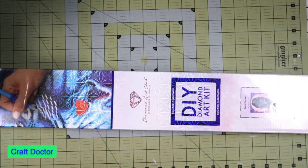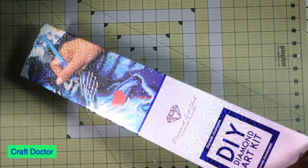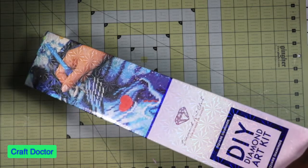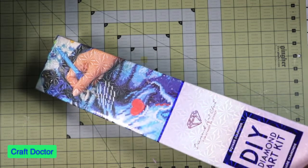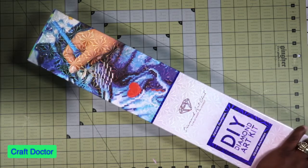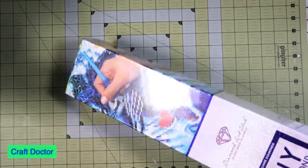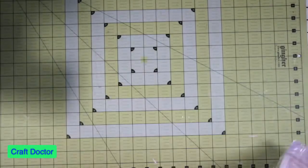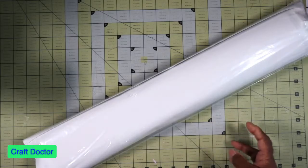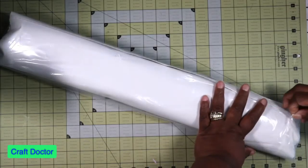I got this one because my husband has been doing diamond art paintings. He saw it, he was like, 'Get that one, I want to do that one!' So this is one he's going to do. It's so beautiful — I loved it when I saw it too. It's also a square, so this will wet his feet on squares since he's doing a round right now.